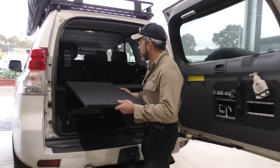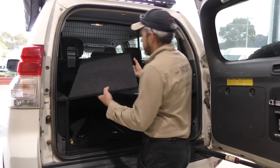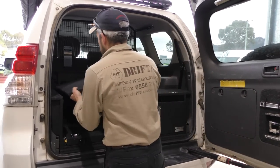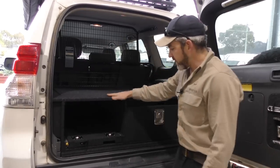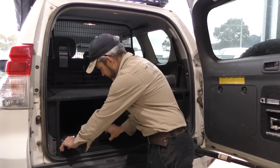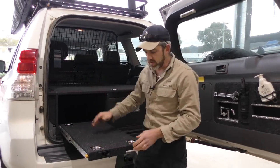The next piece you put back in is a drop-in panel — just fits in here, nice snug fit. You can still use your fridge slide. Your fridge slide is still there, so if you want to you can use the system like this as well.